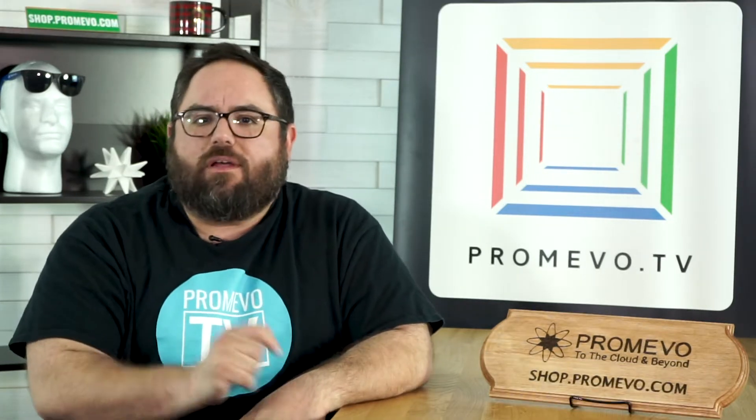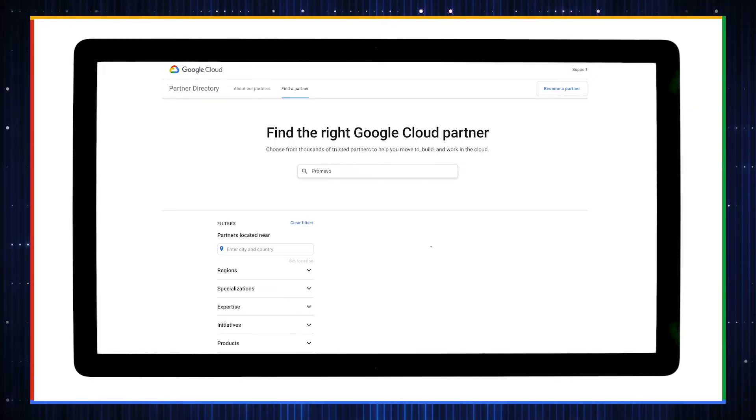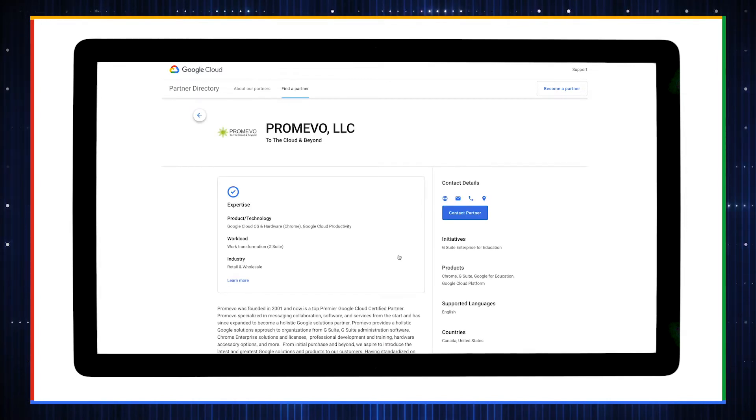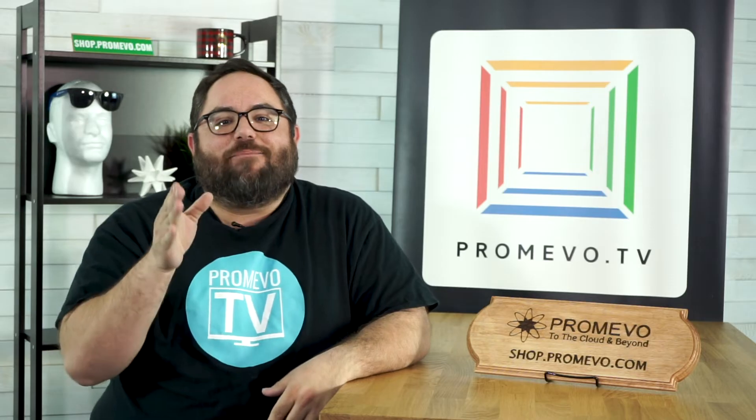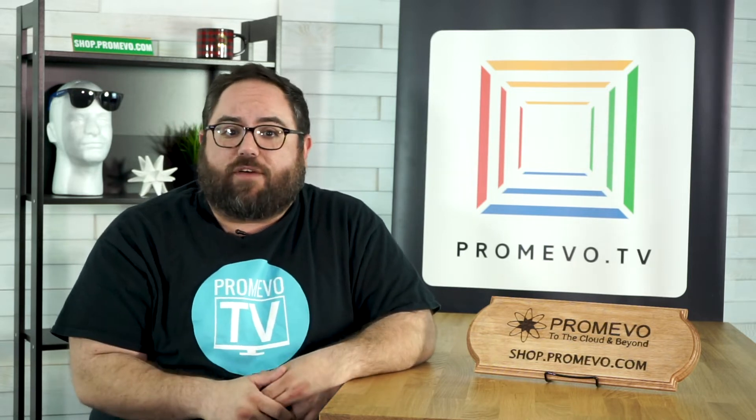Let's say, for example, you manage your company's Chrome fleet and you bought a new Chrome device off a site like Amazon. Should have bought it from Promevo. This device wouldn't have come with a management license because they're only able to be purchased from authorized partners of Google. You might also decide to give a new user an older, deprovisioned Chrome device that may not have a license after it left the hands of its last owner.